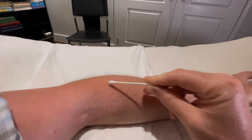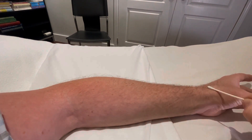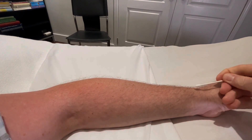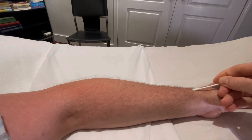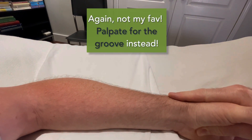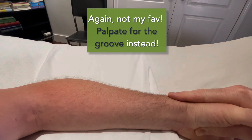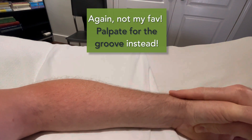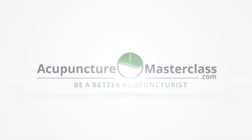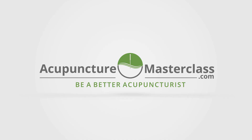Just remember: use your large intestine meridian, use your sun measurements, and you will fall right on top of Lung 7 very quickly. Then you can start incorporating the finger interlace method when hand size is not a problem. I hope that was helpful — thank you very much.